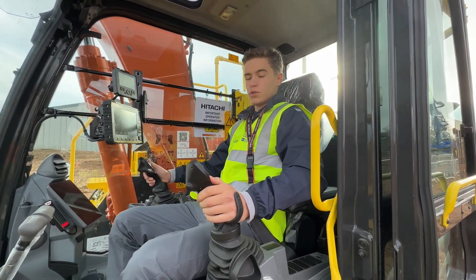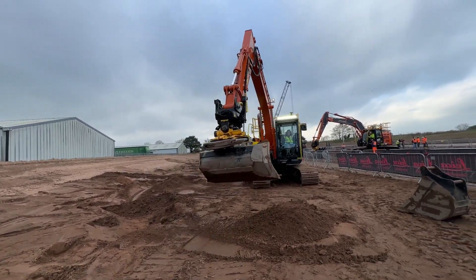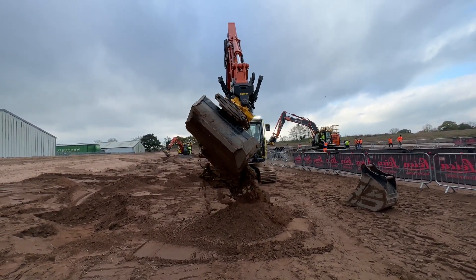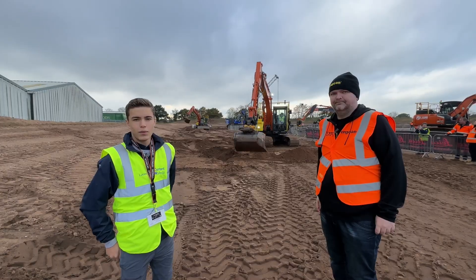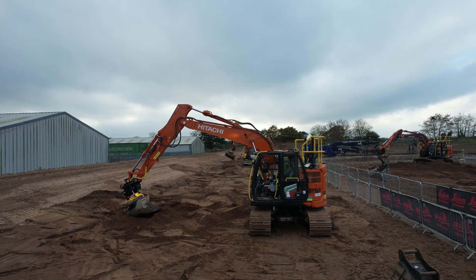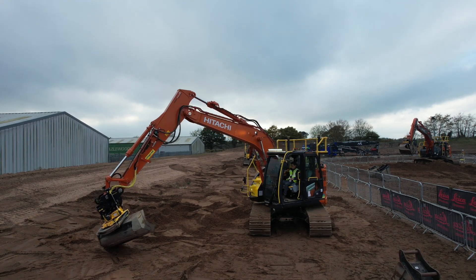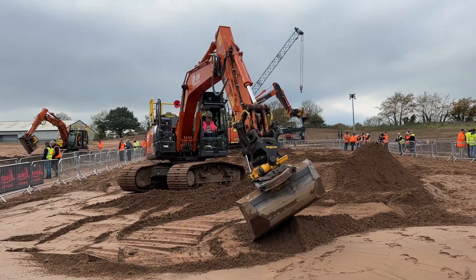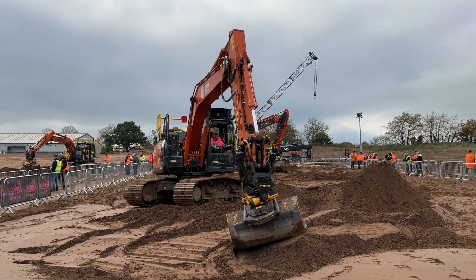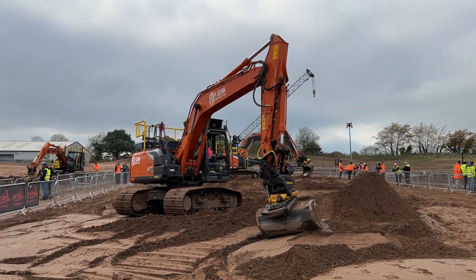Now I'm ready to give it a go in this machine. It's Lucas again here, back with Andrew. I've just had a go on this machine over here with the Encon tilt rotator on it, and Andrew's here to tell me more about it. We're here today in Whitchurch at the Leica training school, hosting a dig day with our colleagues from Hitachi Construction, and basically what we've done here today is given our end customers a chance to come together and see all these bits of technology working together.